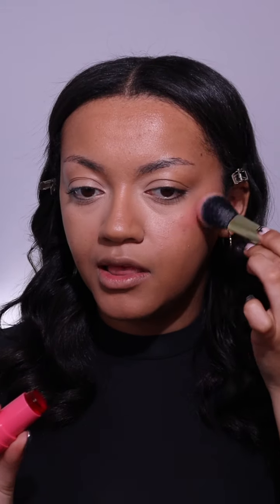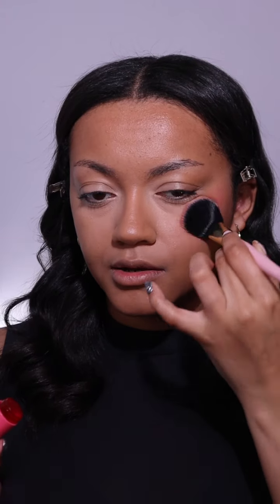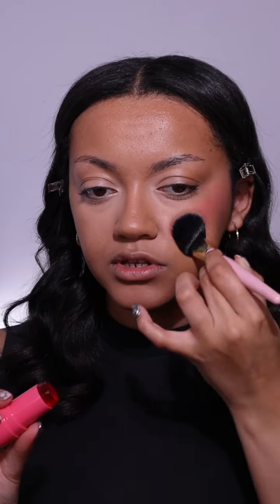I want it to be a little bit more intense, so this time I'm going to go in straight with my brush because I feel like I'll have a little bit more control over where it goes. I'm just going to apply over the top, going under my eye a little bit, because I want this look to be super blushed and rosy.